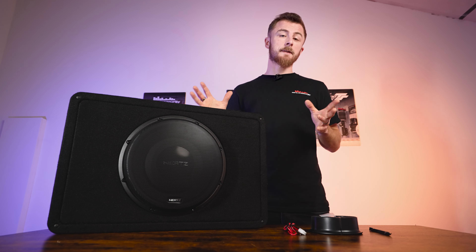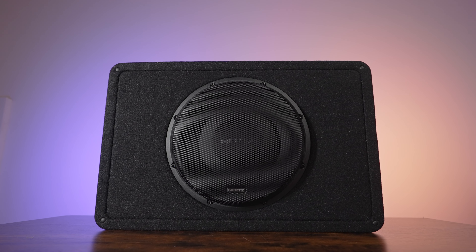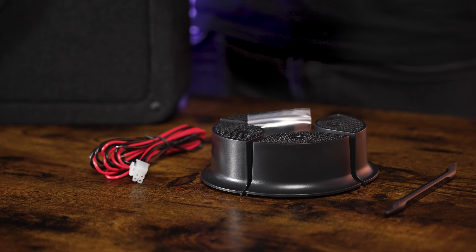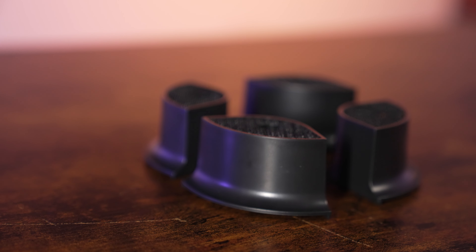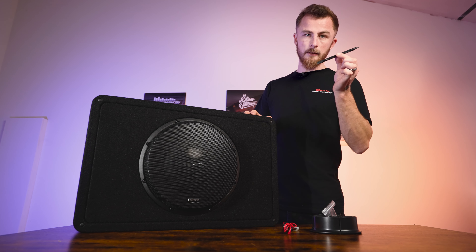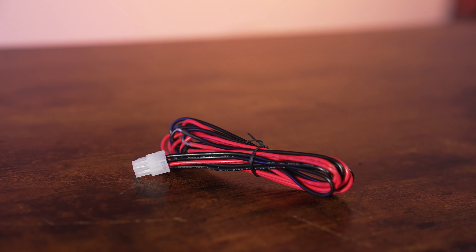Let's run through the specs of this enclosure because something like this is a perfect setup for someone that's not looking to use loads of space in their boot but really wants a lot of bass. We've got everything on the table here including what you get in the box. The main features: you'll get the feet that you can add to the box, a removal tool to get the caps off, and the speaker smart plug.